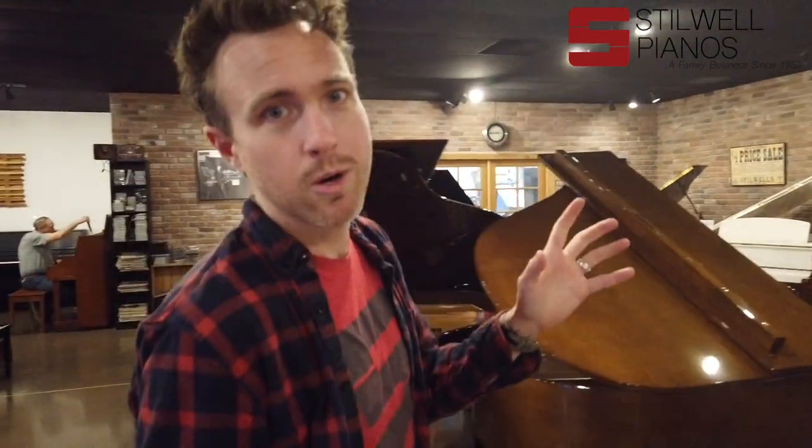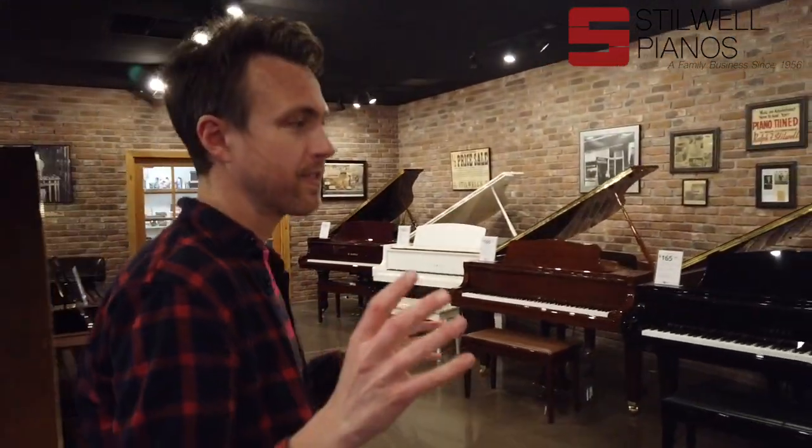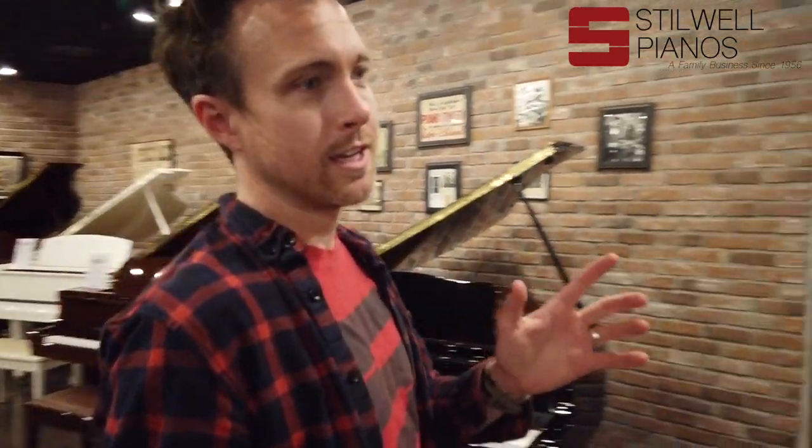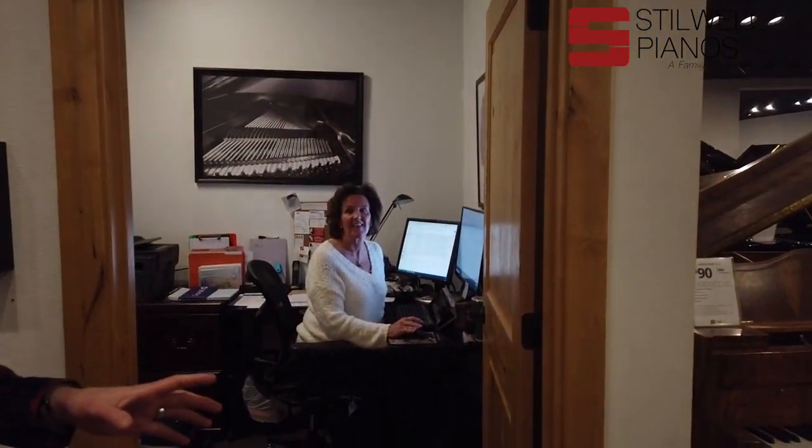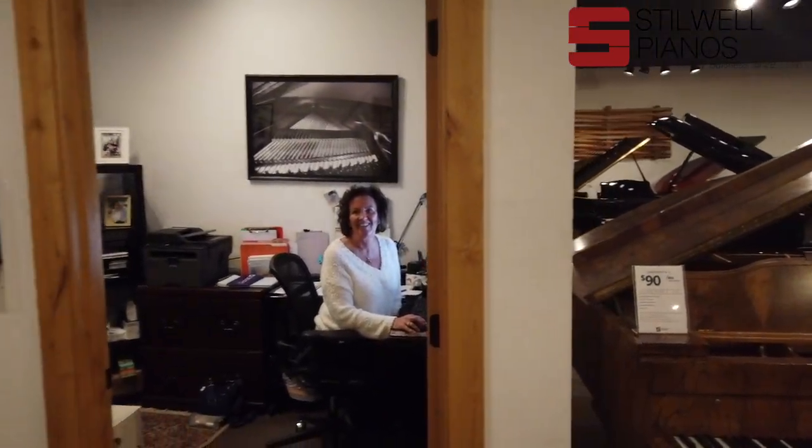So let me show you around a little bit. This is our main showroom. Over here is la madre — she handles concert hall and recital bookings. If you've ever booked a concert or attended a show here, you've definitely worked with her. She also does all of our books, scheduling, deliveries, pickups, and keeps us all on task.